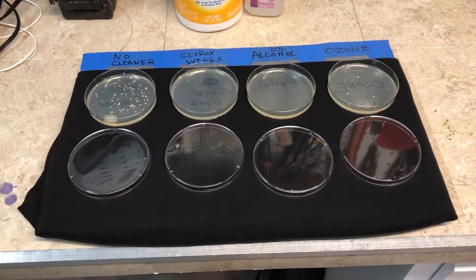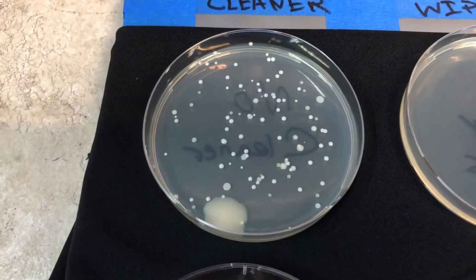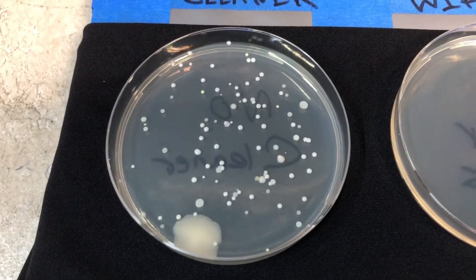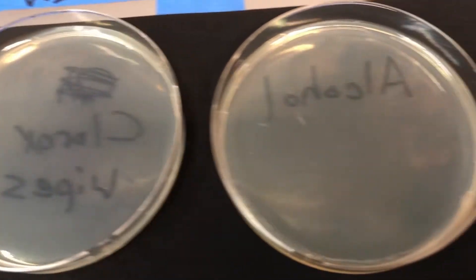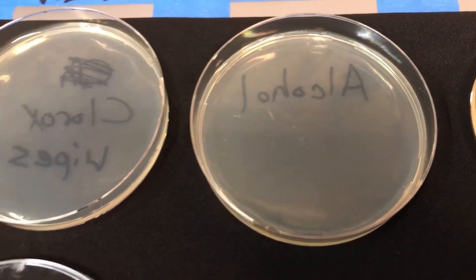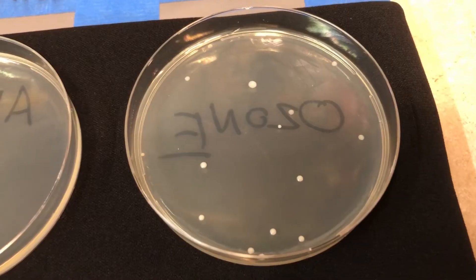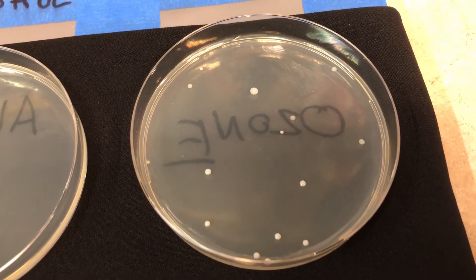It has been 48 hours and it is time to look at the results. Here's a dish where we swabbed the panel after using no disinfectant method whatsoever — you can clearly see there is a lot of colonies growing there. Here's after using the Clorox wipes, and here's after using the alcohol — neither of these have anything growing on them whatsoever. And here's a dish after swabbing the panel after running it in the ozone generating chamber, and you can see there are a few colonies growing on there.